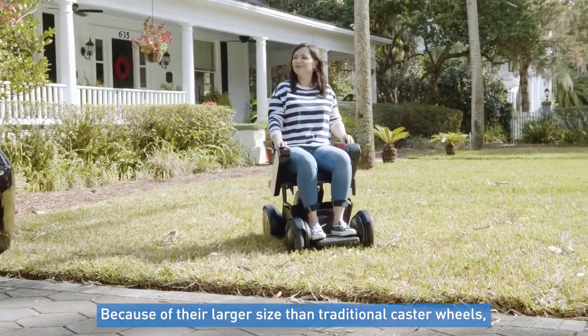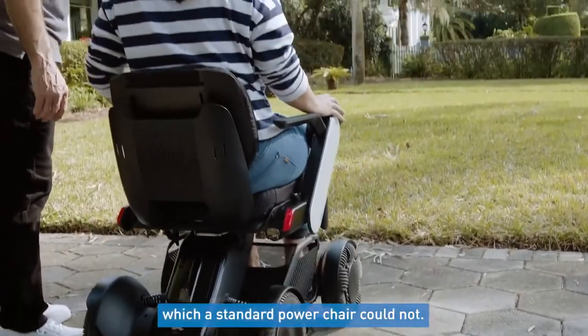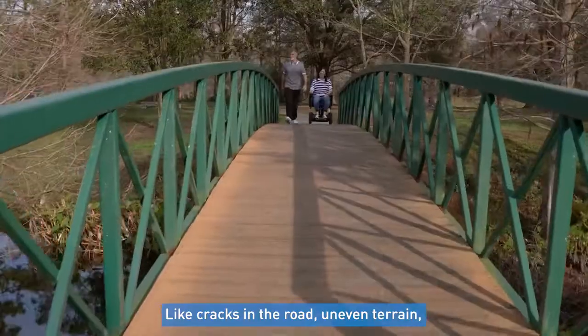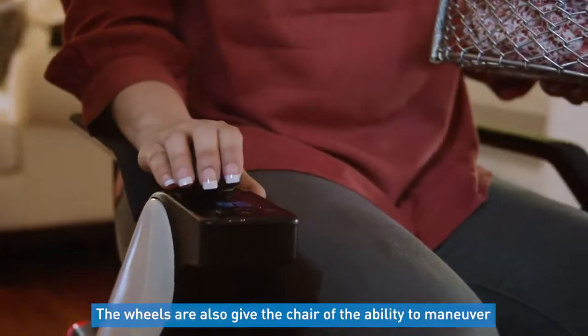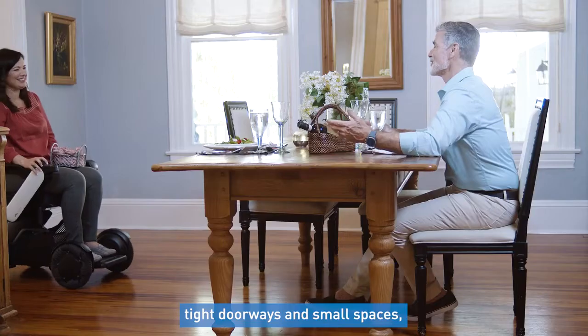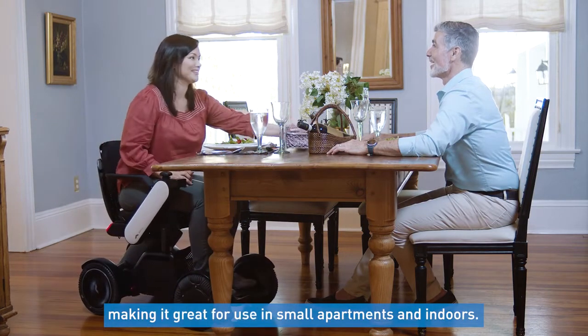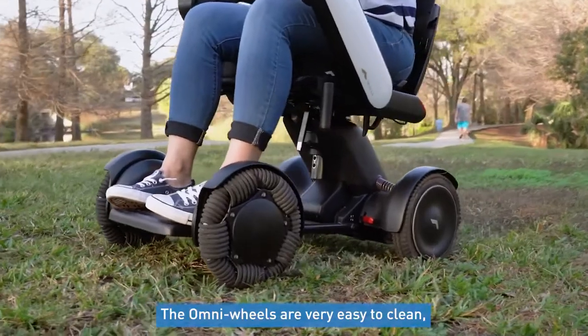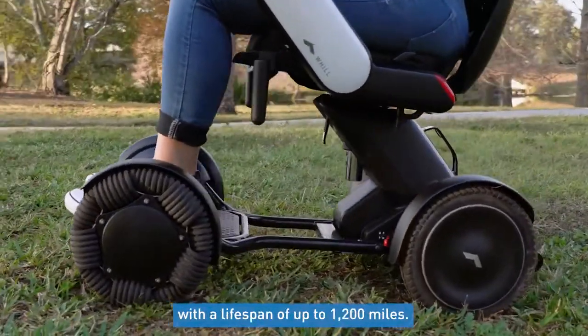Because of their larger size than traditional caster wheels, users are able to drive on terrain a standard power chair could not — like cracks in the road, uneven terrain, grass, gravel, and other surfaces. The wheels also give the chair the ability to maneuver tight doorways and small spaces, making it great for use in small apartments and indoors. The Omni wheels are also very easy to clean, won't collect debris, and are extremely durable with a lifespan of up to 1,200 miles.